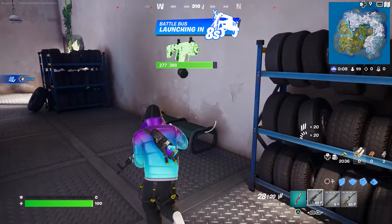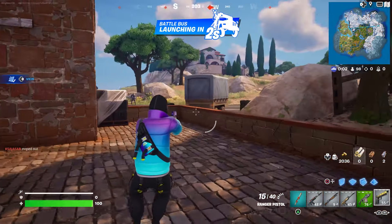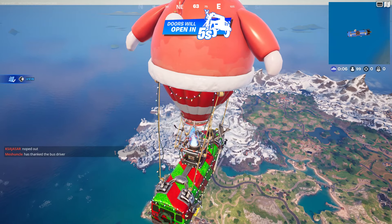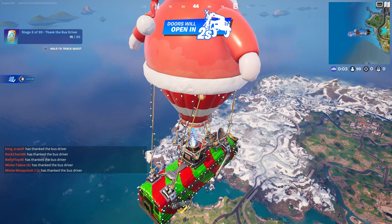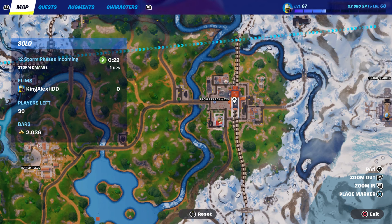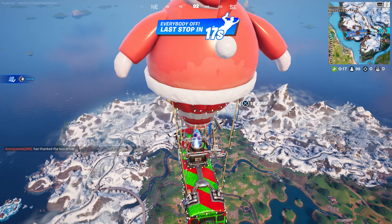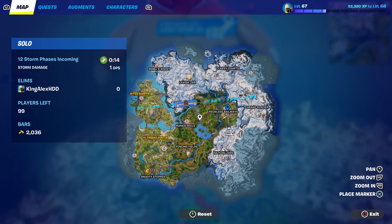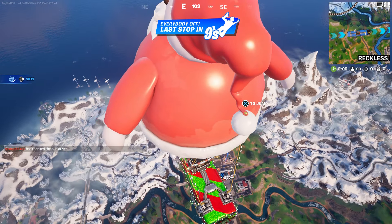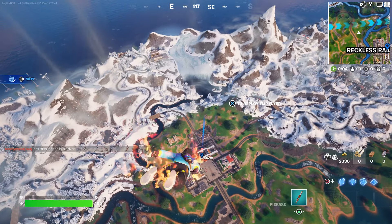Once we do spawn by the Battle Bus, I'm going to tell you exactly what you need to do next. Press down the D-pad to thank the bus driver. We're going to go to Reckless Railway right over here and put a waypoint right there. We're going to wait until we do get close to it and then jump out of the Battle Bus. Once we jump out of the Battle Bus, fly right over here.